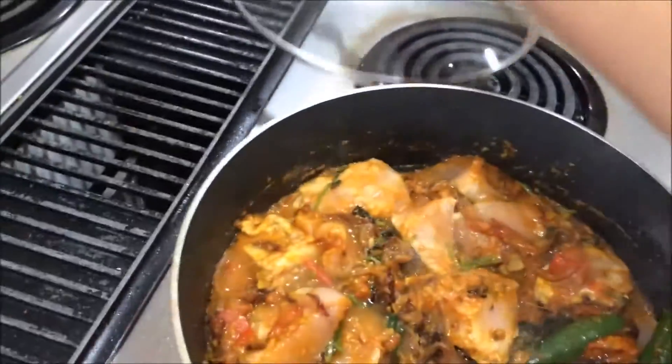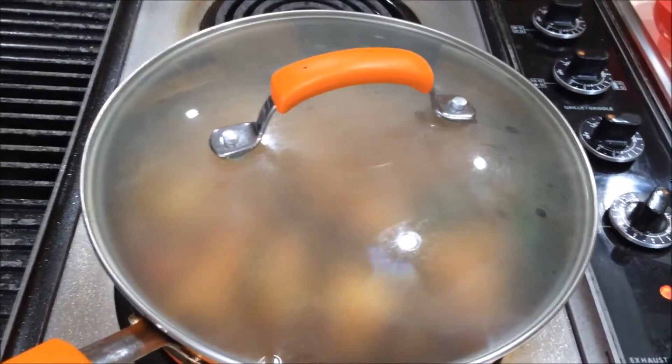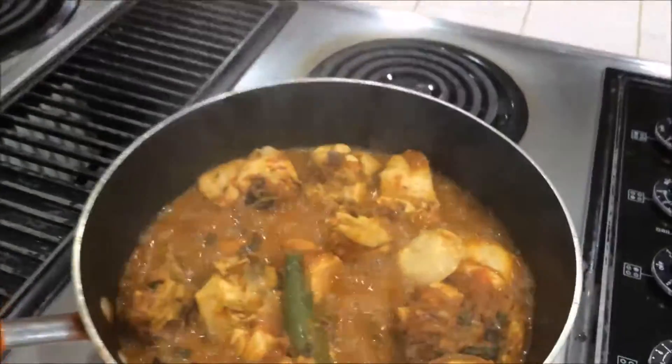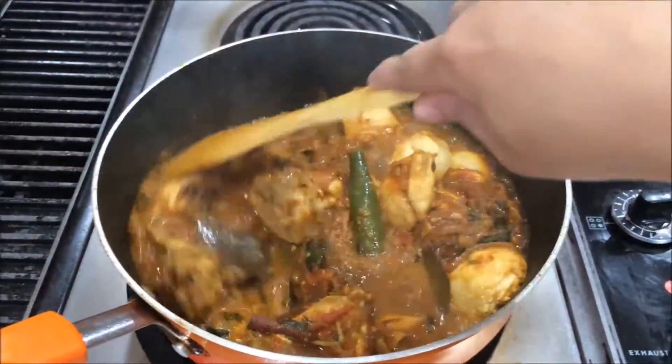I am going to close this pan and wait for the next 10 minutes. Now let's check — see, it's cooked! Now I am going to turn off the heat.